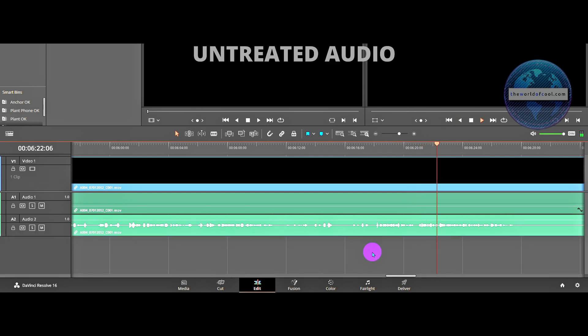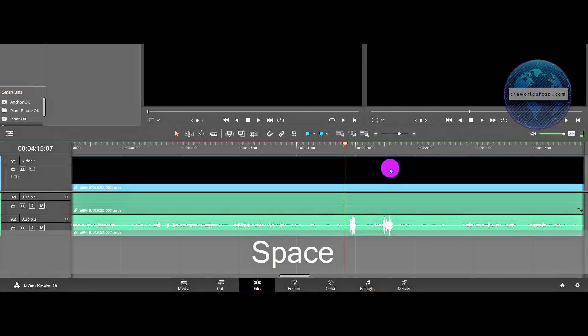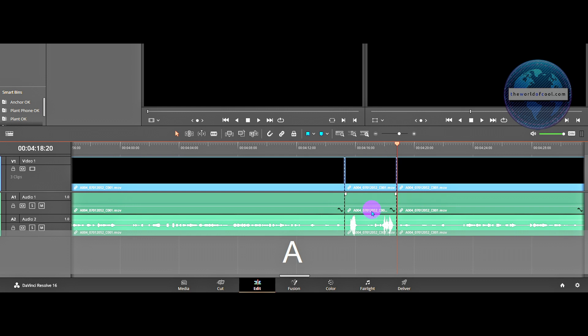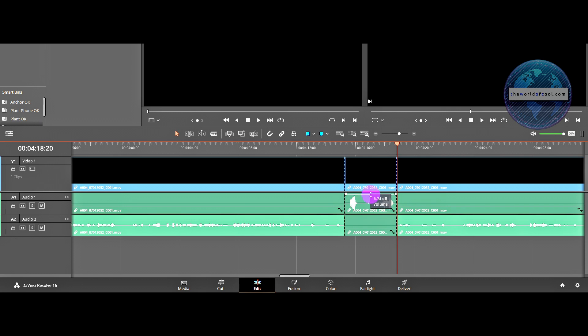Use the track that shows higher decibel levels as your main dialogue track. But when I shouted and caused a peak — I'm really sorry about that — whenever you arrive at a moment where you've peaked, just chop that portion out from the main track and use the other track instead, where since you set the levels lower, you haven't clipped.